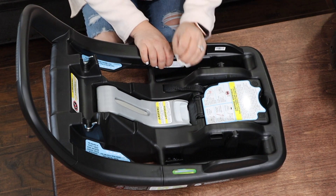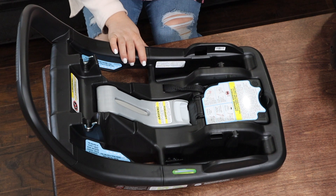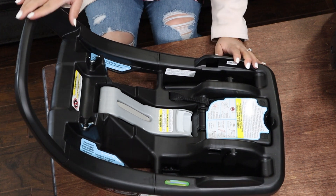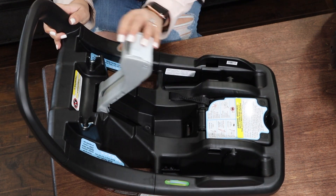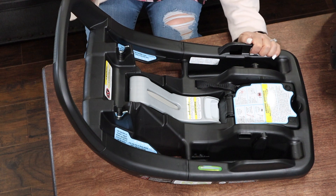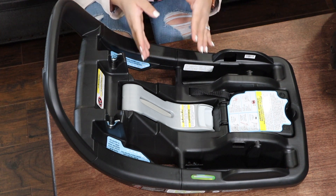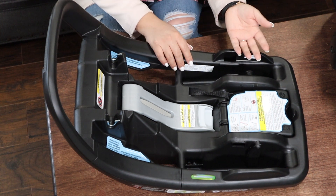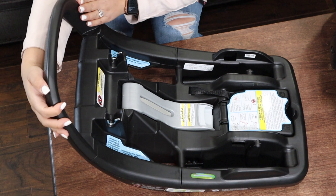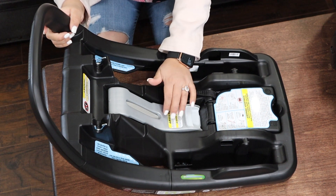I feel like the base is the number one selling feature of this car seat alone. It has been made to keep the car seat more secure than most others I've seen. The reason is because it has this rebound bar and a lock. The rebound bar is here just in case of a car accident or braking too fast — situations where a car seat that's not buckled in correctly could lift up. This rebound bar prevents that from ever happening because it sits right against the actual car seat itself and it's not able to move.